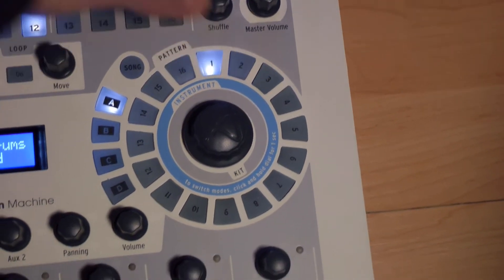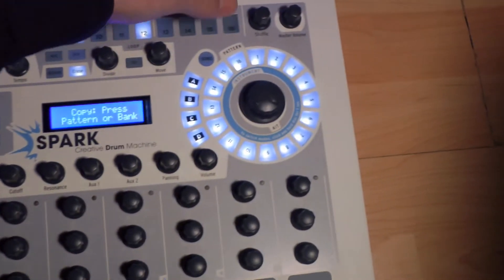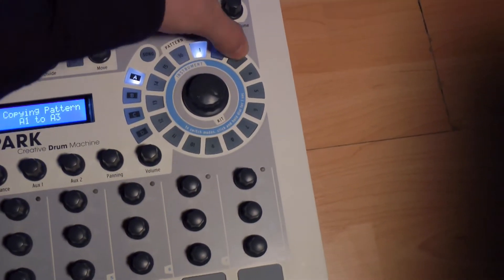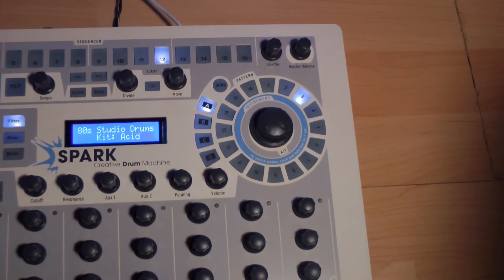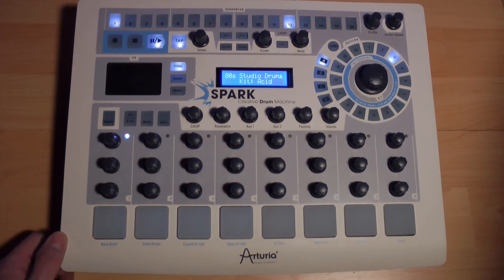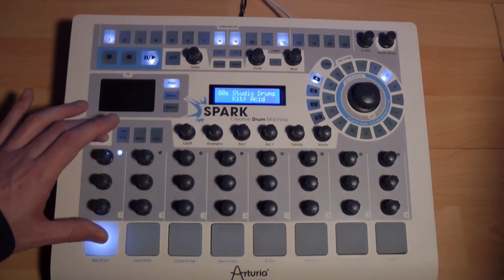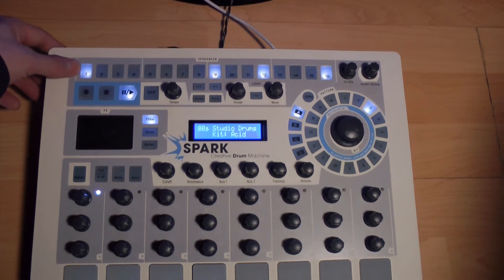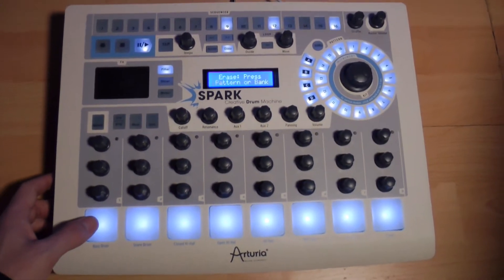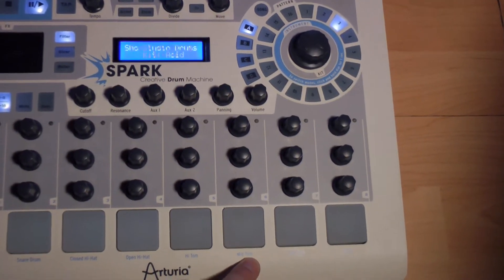Nous pouvons copier-coller un pattern en appuyant sur Select plus Erase, appuyer sur le pattern à copier, et sélectionner un autre emplacement pour coller le pattern. L'avantage, c'est que sur ce pattern fraîchement copié, nous pouvons ajouter et ou enlever certains éléments afin de créer des variations au sein d'une même nature rythmique. Par exemple, allons enlever les basses drums en sélectionnant le pad associé et en appuyant sur le séquenceur là où sont inscrits les basses drums, ou carrément en appuyant sur Erase et sur le pad du bass drum correspondant. Ajoutons un peu plus de basse avec le pad 6 de la seconde tranche des 16 pads sur ce pattern-là.